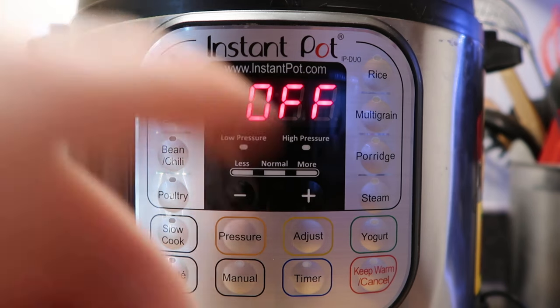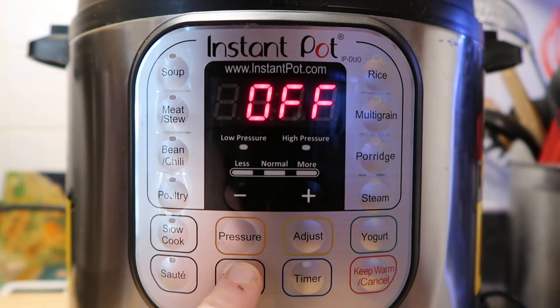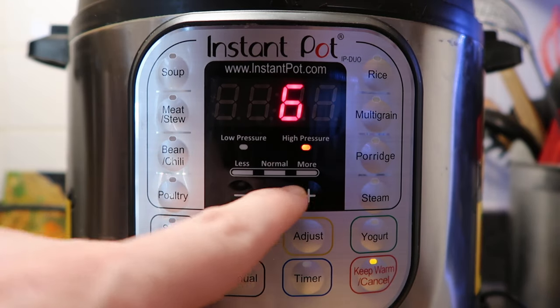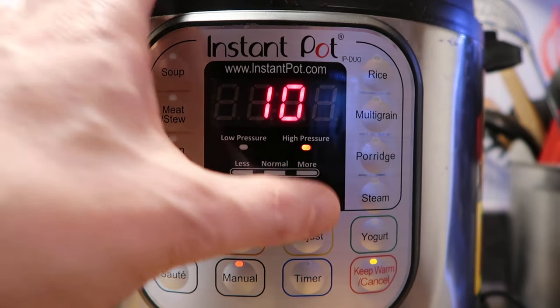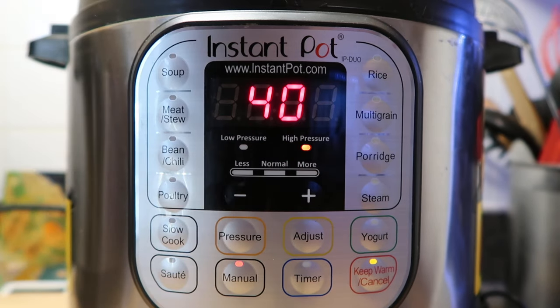Now let's focus on the manual or pressure cook button. Let's say I want to cook something at high pressure for ten minutes. I hit the manual button and adjust the time with the plus and minus buttons. You can hold the button down to scroll more quickly. Now let's say I want low pressure — just hit the button that says 'pressure' and it'll toggle between low and high. Practically every recipe is on high pressure, so don't worry much about the low pressure setting.